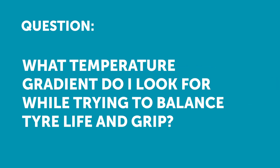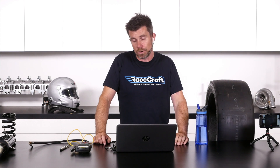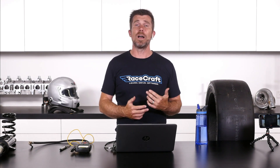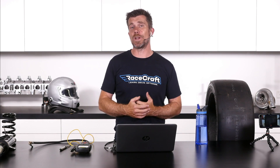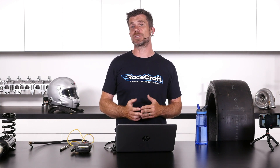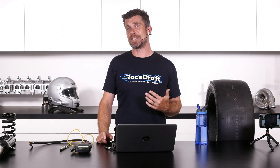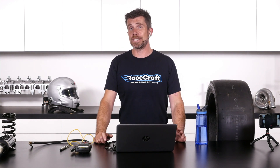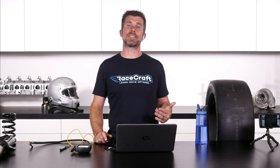Evan asks: what kind of temperature gradient should I look for when trying to balance tyre life and grip, and how much will tow adjust the temperatures? Good question. The reality is that we will have a very different setup for sprint races, where tyre life isn't such an issue, compared to endurance racing. For endurance racing, we'll generally tend to run a little bit less negative camber, looking for a lower temperature gradient — basically less differential between our inside and our outside.